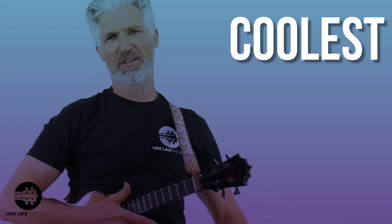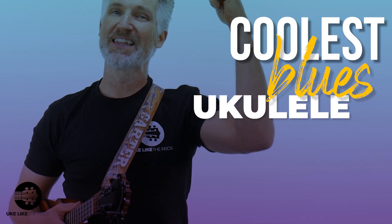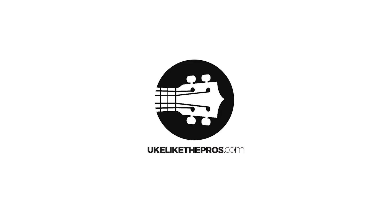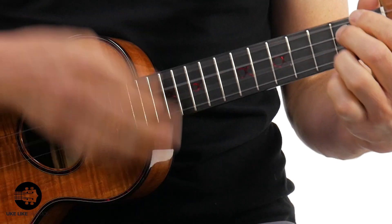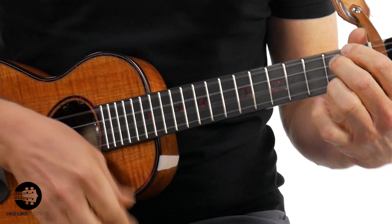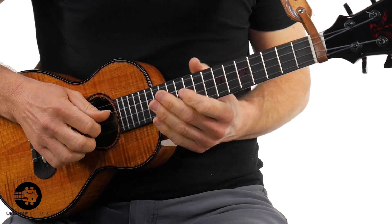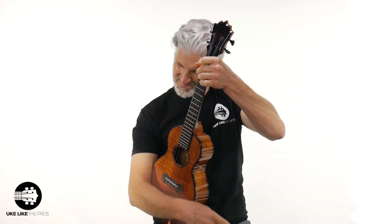Are you ready to learn the coolest blues ukulele ending in the world, in the entire universe? Check this out. I'm going to show it to you right now. That's what you're going to learn right now in this lesson.